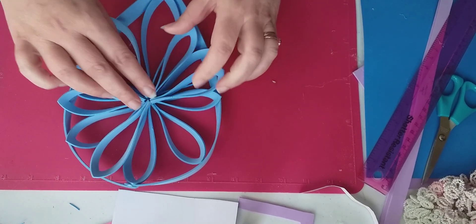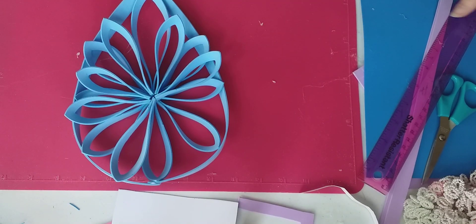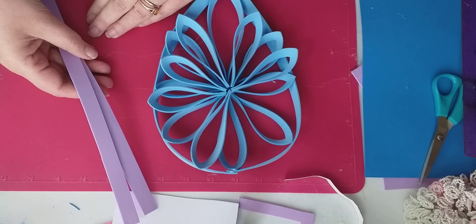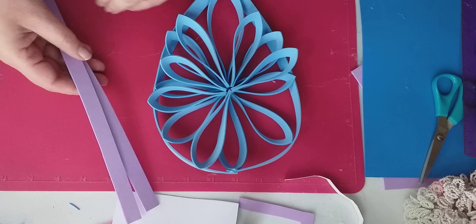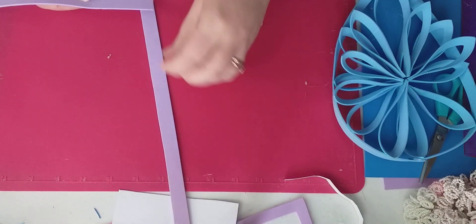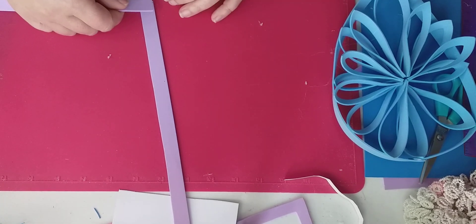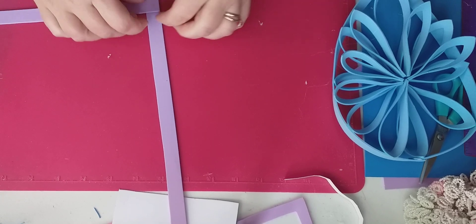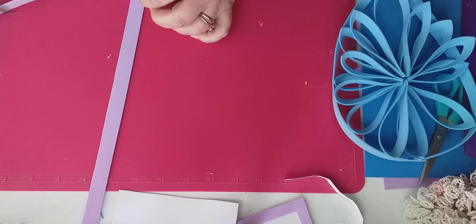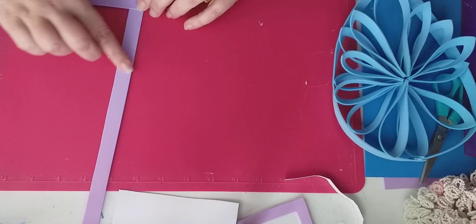Okay, those are stuck now. So now what we're going to do — I've decided to do the other part of the bouquet in this mauve color. I'm going to show you how I stick this together again. We're just going to stick our two pieces together. These strips are 29 centimeters in length and I've cut them at one and a half centimeters in width.